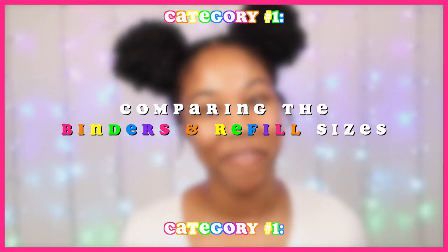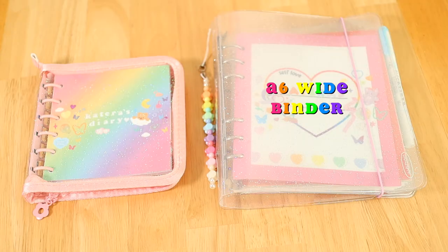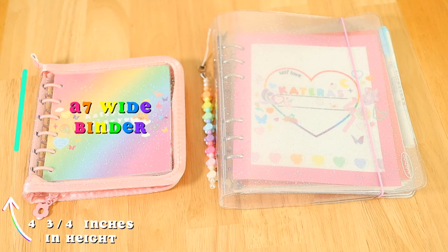Much like my other six-string binder comparison videos, we're going to be looking at these in five different categories. First up we're going to compare the sizes of the binders as well as the binder refills. My A6 wide binder, which is on the right, measures about seven inches in width by about eight and one-fourth inches in height, and my A7 wide binder, which is on the left, measures about four and three-fourths inches in width by four and three-fourths inches in height.